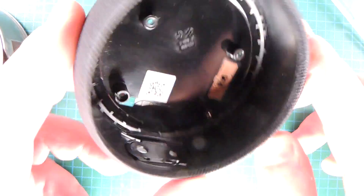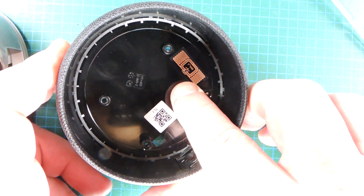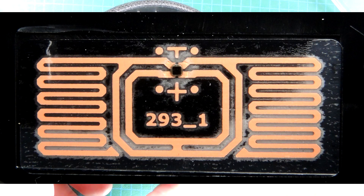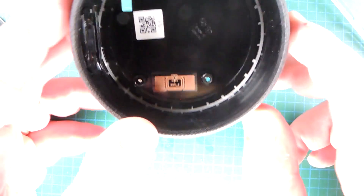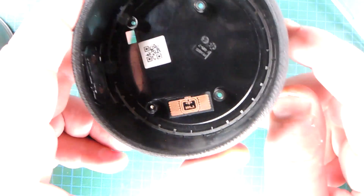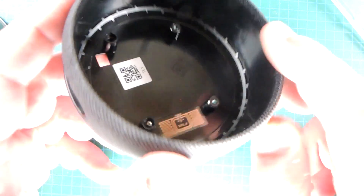You always know it's going to be an interesting teardown when even the case has something interesting in it. This is an RFID tag. You can see the semiconductor sitting there and then the antenna traces around it, so they can inject some RF energy and then read out some information. I don't know if it's for theft protection or if it's for some sort of inventory control — certainly an unexpected find in the bottom of this case.